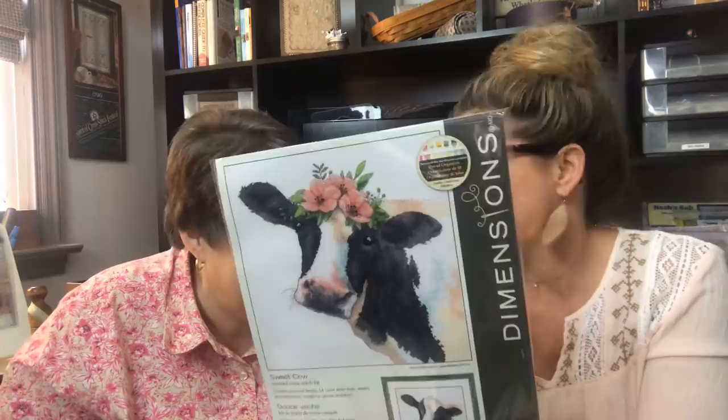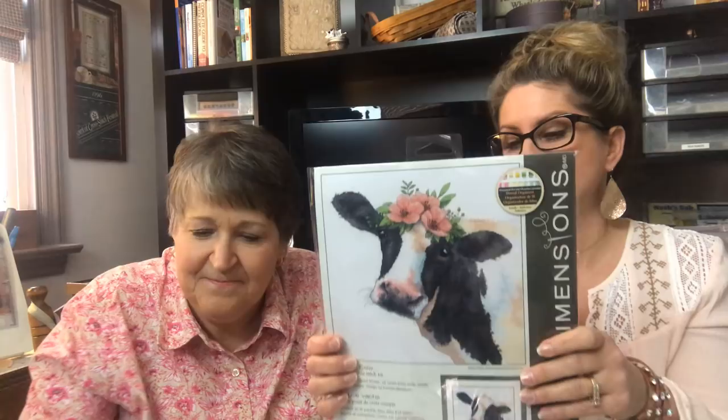For our next Dimensions giveaway, if anybody's interested, you'll be receiving this — it's Hank's girlfriend. We should name her Henrietta. If you could say something about Hank in the comment section of the video, in our next video we will be passing this one along. Thank you again, Dimensions. You'll just have to watch some previous videos to find out who Hank is.